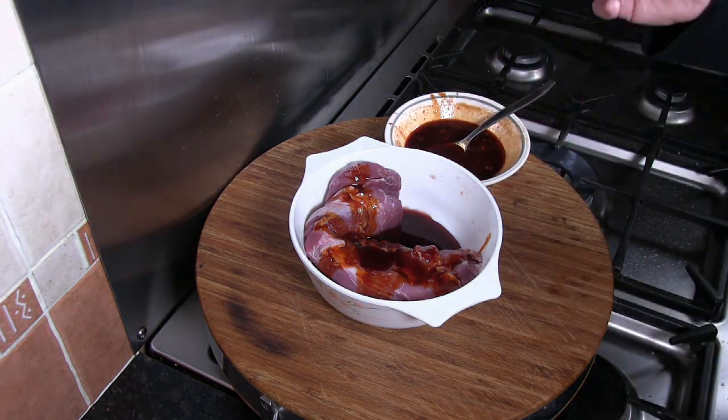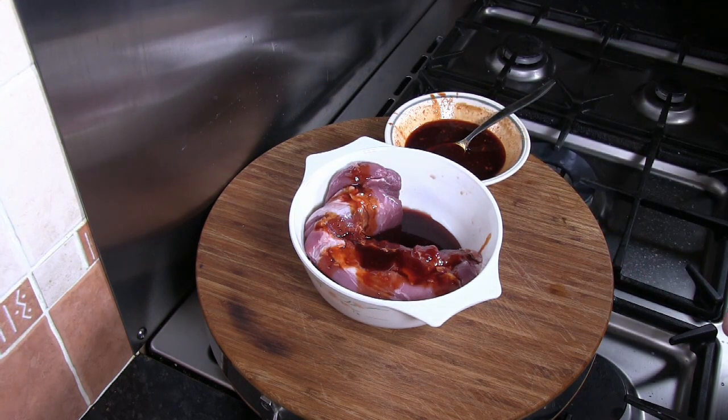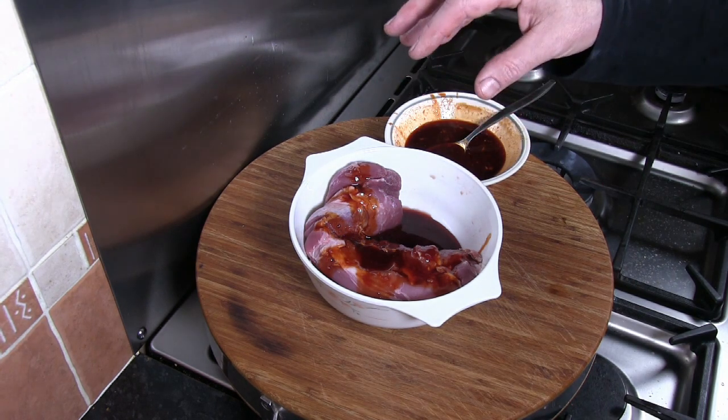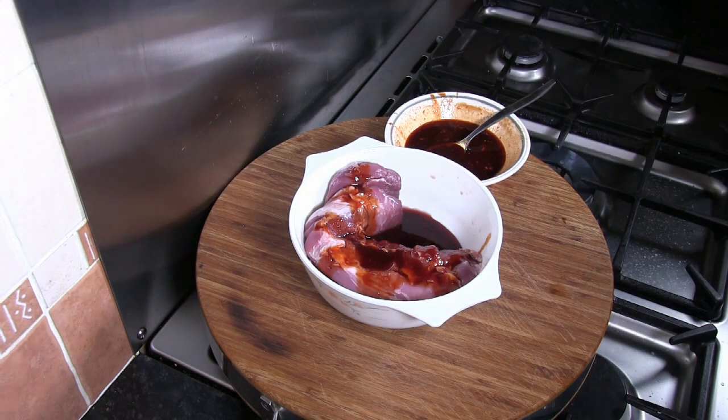Basting enhances not just the flavour but the look of the pork as well. So I'm going to cover the pork fillet fully in the marinade, put cling film over the top, and place both bowls in the fridge overnight.